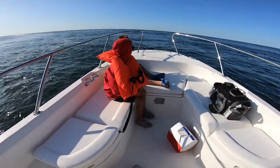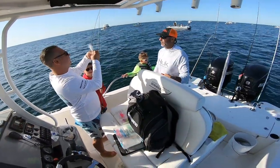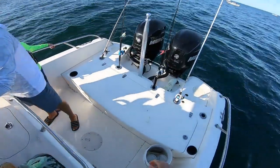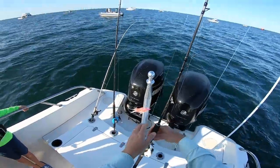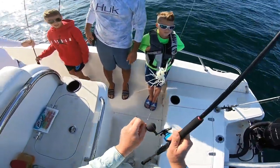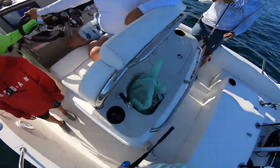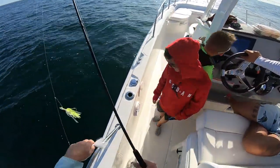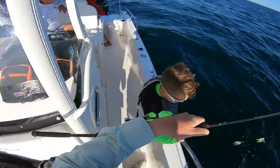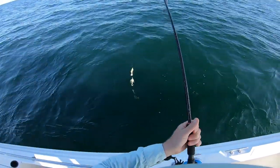Here we go. We're heading about three miles offshore to an artificial reef in about 85 feet of water, and we've got some really beautiful conditions. I haven't used bait for anything in years — all we use is gulp, and we'll get sea bass with that too. The first thing we always do is drop down and see how much lead we're going to need. I put a three-ounce on here.